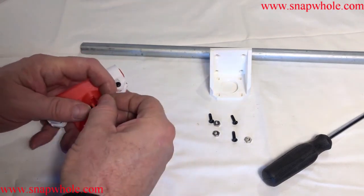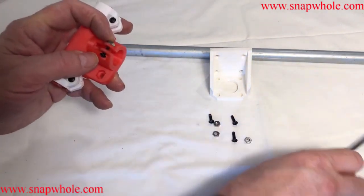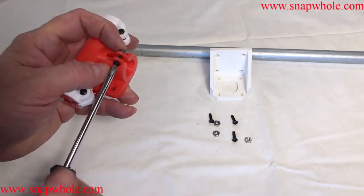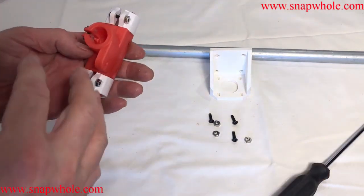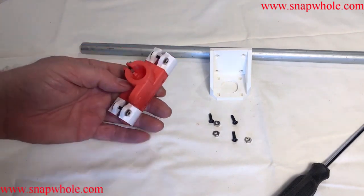Slide that in. Put a nut in place. Hold it with your finger and tighten it up — just enough to keep it in there. You don't want to compress that hole quite yet.